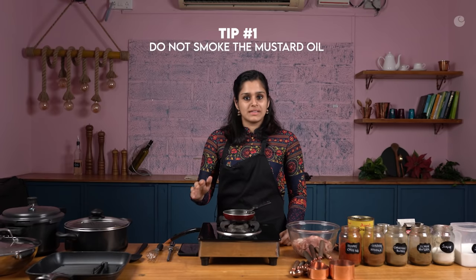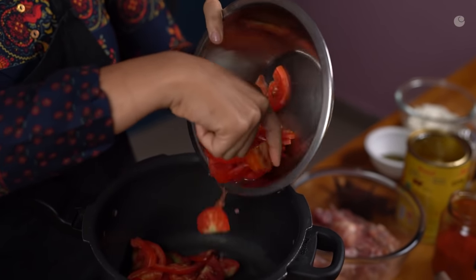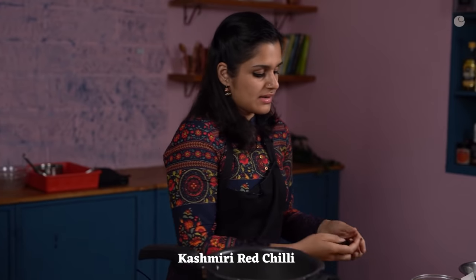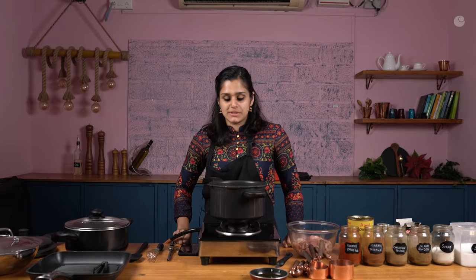My oil is quite hot so I am going to turn it off. You do not want to smoke the mustard oil in this recipe because we want the taste to retain in it. In this cooker, I'm going to be preparing my gravy base. This is 500 grams of chopped up tomatoes — roughly chopped is perfectly fine. I have 100 grams of cashew nuts going in, and roughly about 6 Kashmiri red chillies. I add only Kashmiri red chillies in this recipe because it gives the most wonderful colour without adding too much spice.